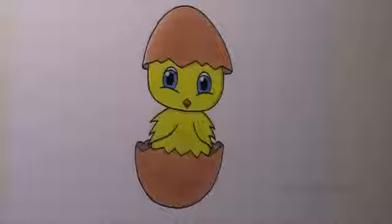If you like this drawing, please give it a thumbs up and share it with your friends. Thanks for watching.